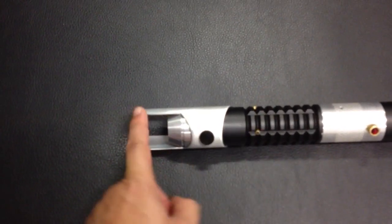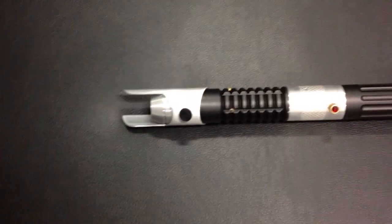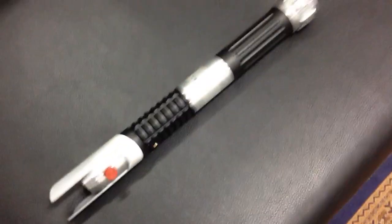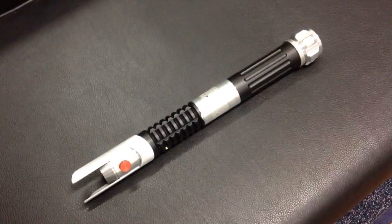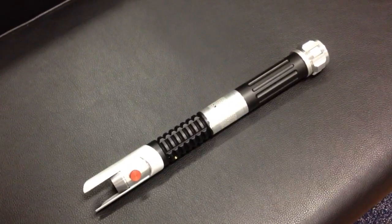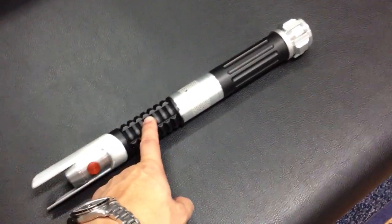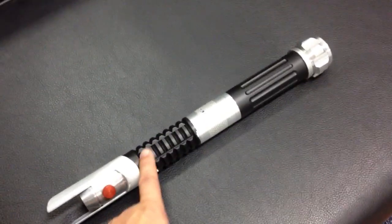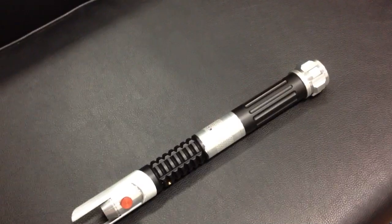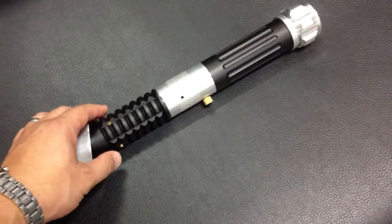He was nice enough to cut this for me, and I liked the way it really came out. I designed this saber after looking at the Old Republic, and I liked the very long hilt design. The black parts are matte black powder-coated by TCSS. I also designed a custom chassis on the inside.